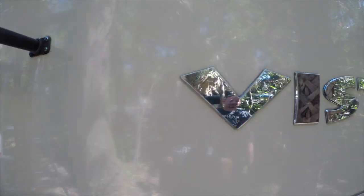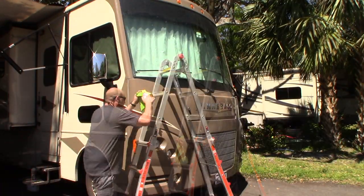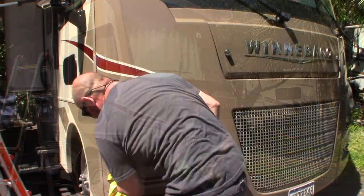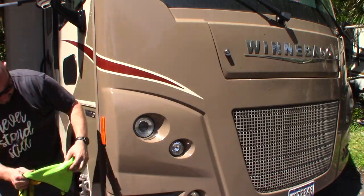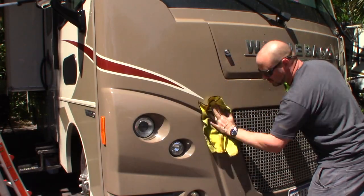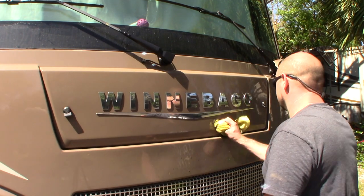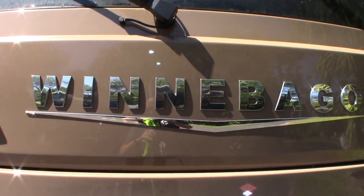With the back looking good, I move to the front of the RV — my favorite part because I know I'm getting close to being done. This is another good opportunity to take a look at your marker lights and make sure they're nicely sealed with the rubber gasket still in place. I just love to see the Winnebago logo shine.